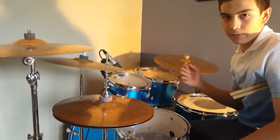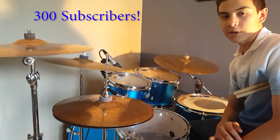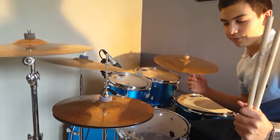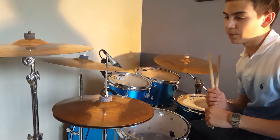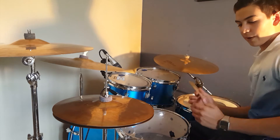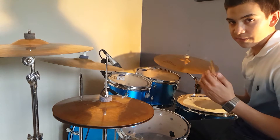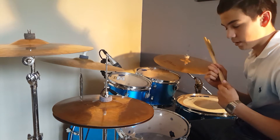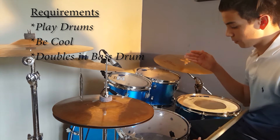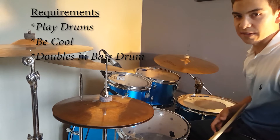Hey guys, so I recently hit 300 subscribers on this channel and I'm really thankful for that — I give thanks to God and to you my friends for being very supportive. This is my first video lesson, and it's on a gospel fill. It's really simple; I just recommend you know your doubles on your bass drum.